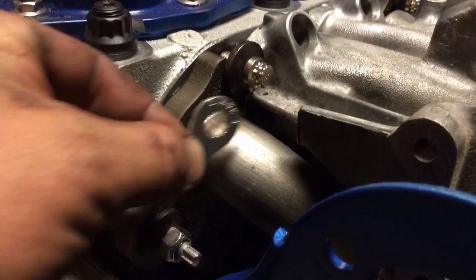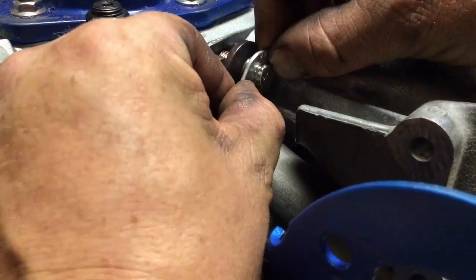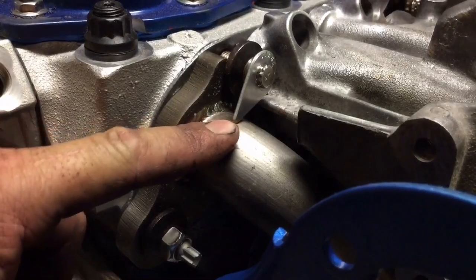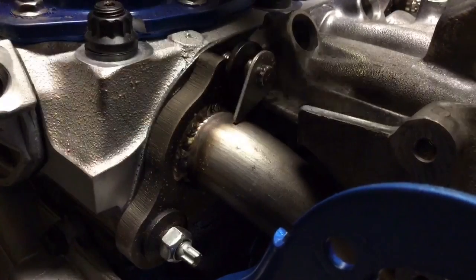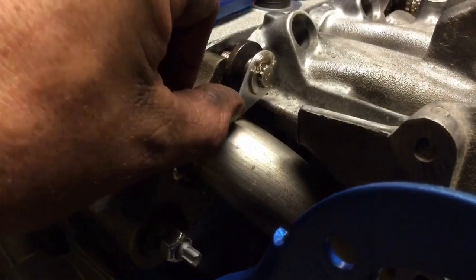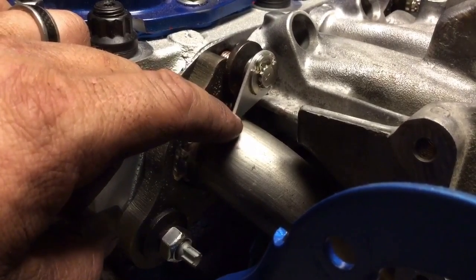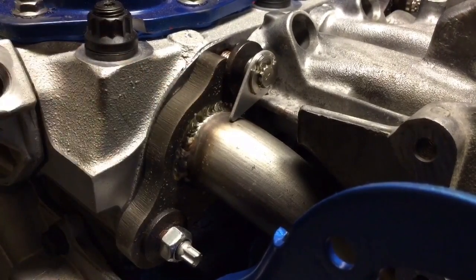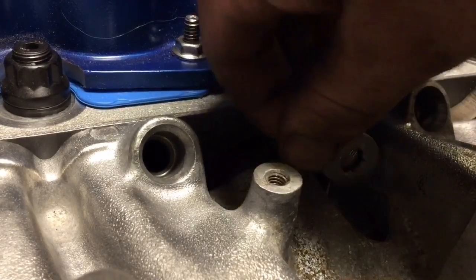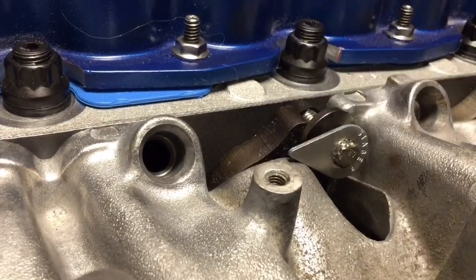The next step with the Stage 8 bolts are these little locking tabs. Slip them on so that if the bolt tries to loosen up, it would stop against something stationary — like the exhaust manifold mount. Then slip an E-clip on to lock it in. Now if it tries to loosen, it can't. If you need to, you can modify it by grinding away a little bit to make it fit tighter. Also, if it looks like it should be tighter but won't quite fit, you can pull it off, flip it over, and it'll clock a lot closer.